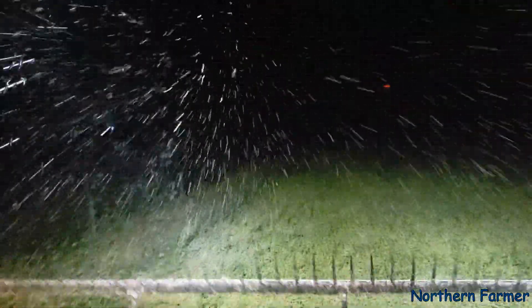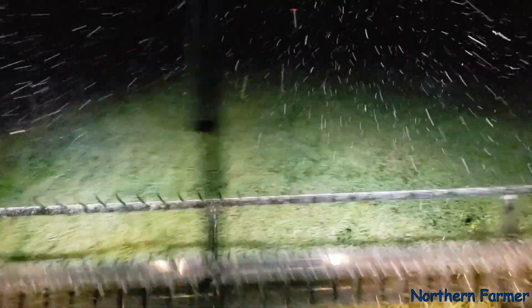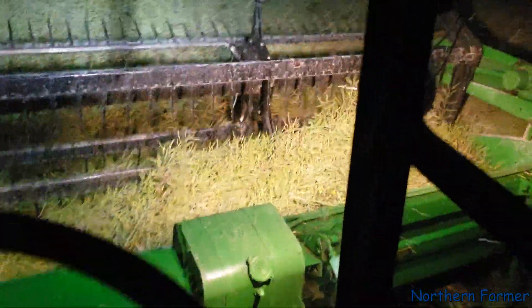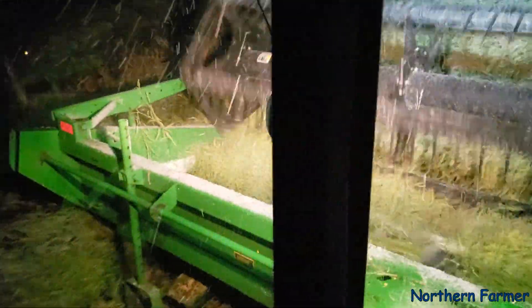But yeah, it is snowing. Like I said, this is a first for me. It's starting to jam up on me here. I'm getting snow reflecting on the header, in the corners, and I've got snow on top of it. So it's time to quit. Like I said, this is pretty nuts.